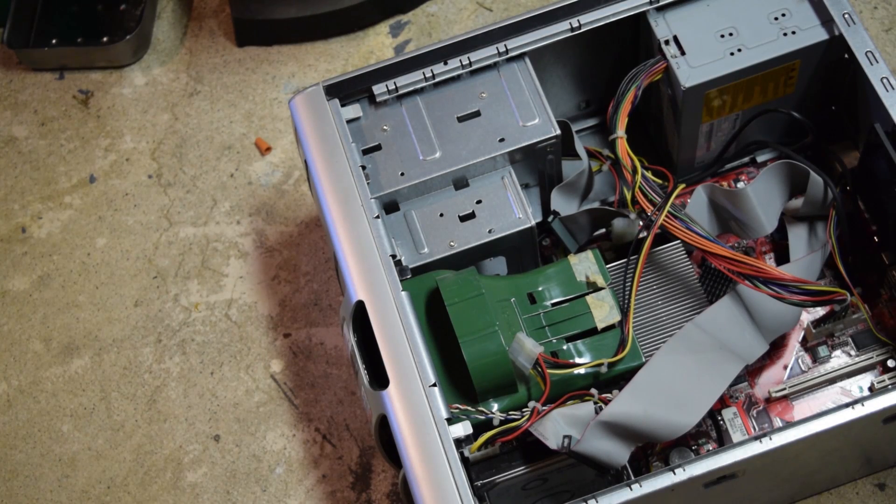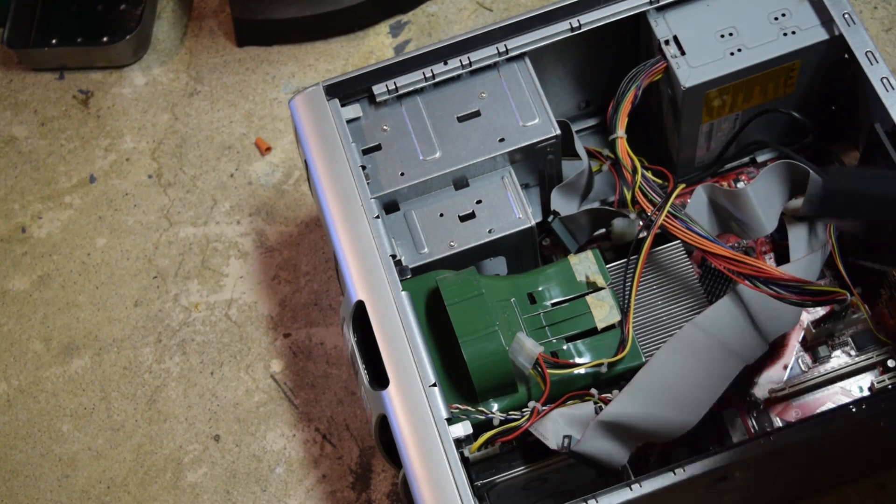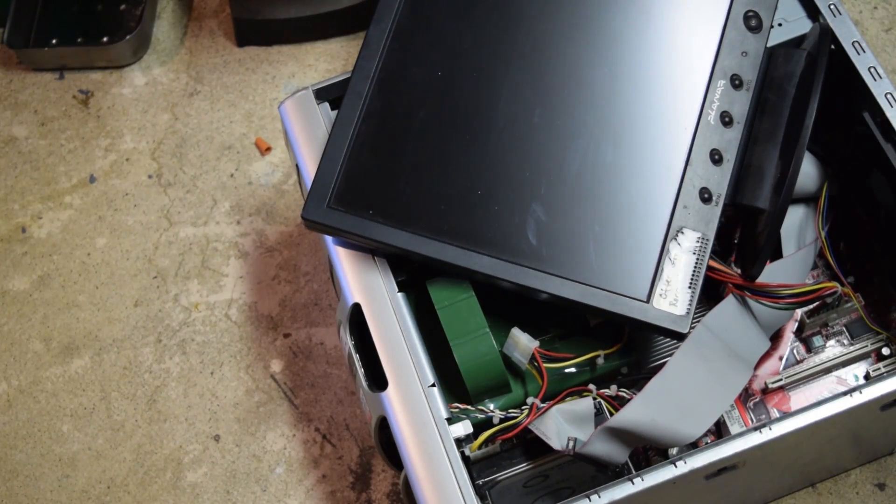In this video I'll be showing how to build a magnetic stirrer using parts mostly from an old computer and old monitor.